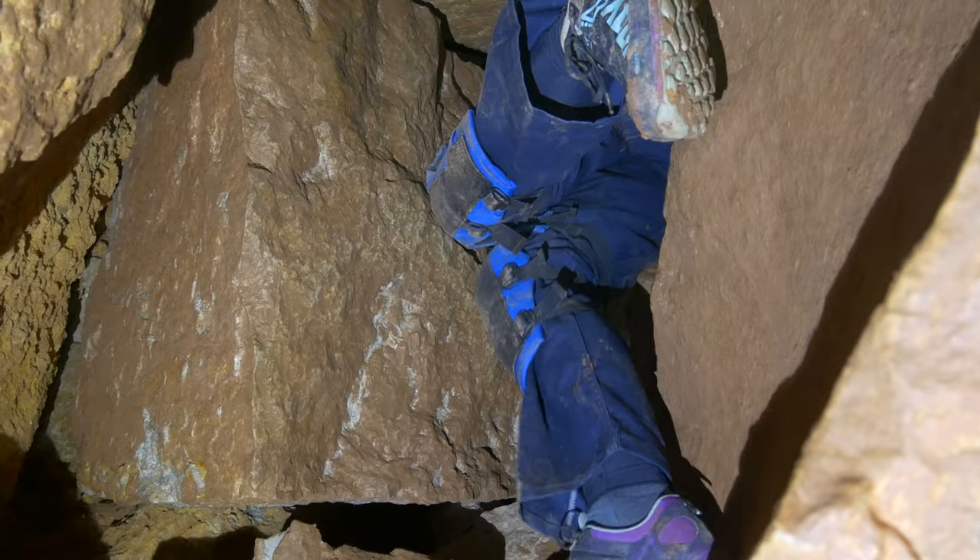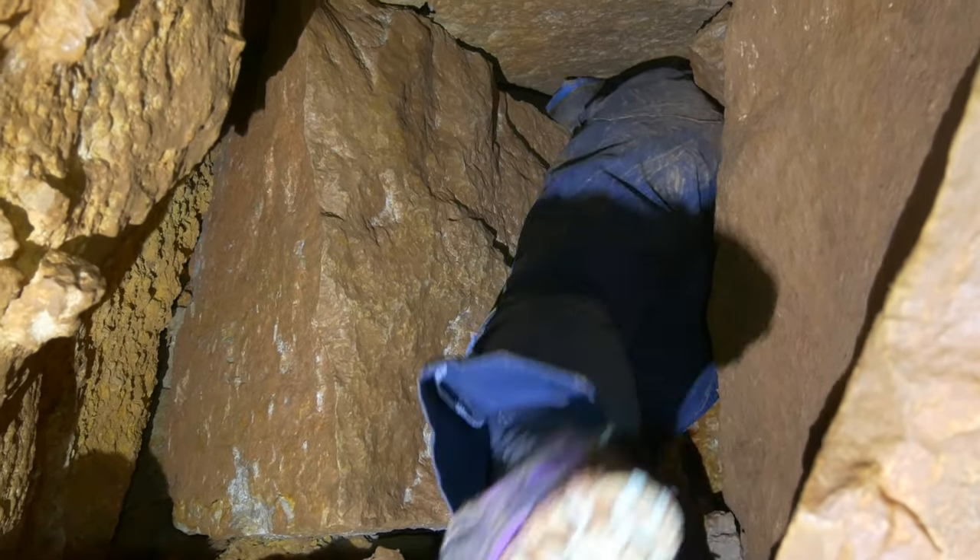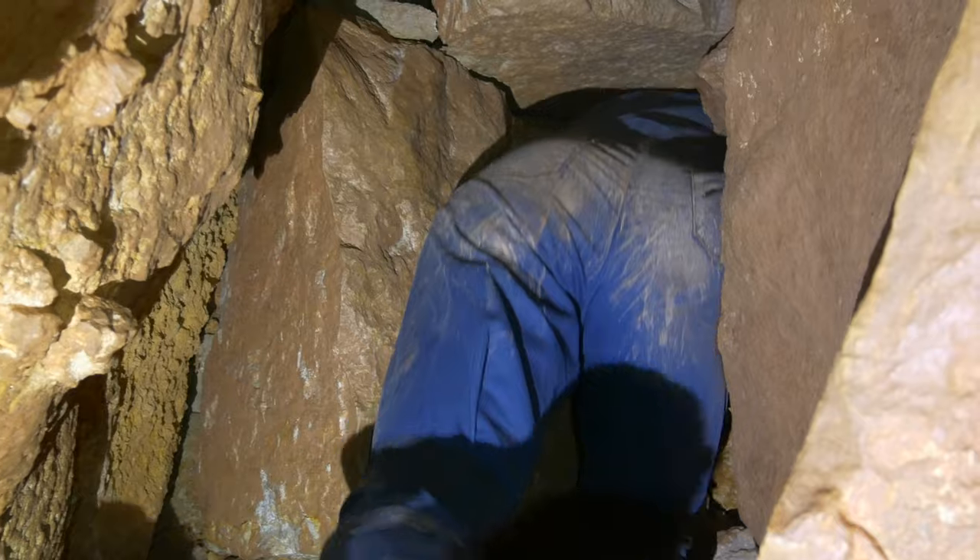Most of the caving-specific pads cover the elbow as well as the upper half of the forearm. It's typically the area just below the elbow that takes most of the abuse.